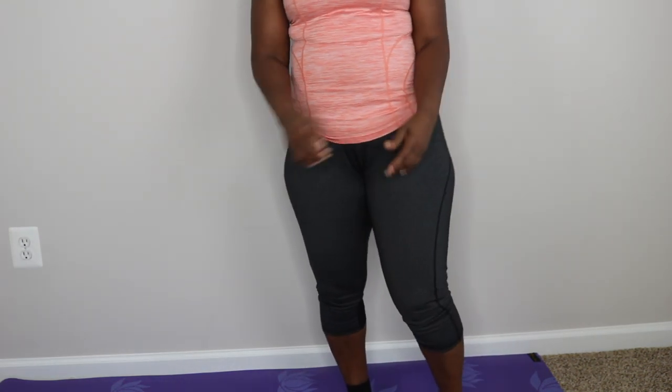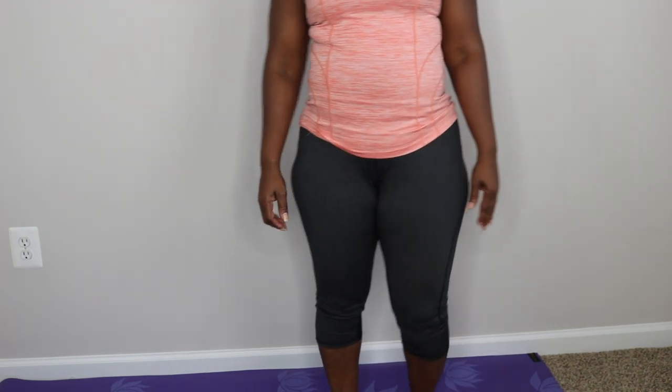That is it for the 100 squat challenge — that's 100! That's all you have to do for today. Go ahead and stretch your body, make sure that you drink plenty of water, and don't forget to like, comment, and subscribe to my channel. I will see you guys in the next video — bye!